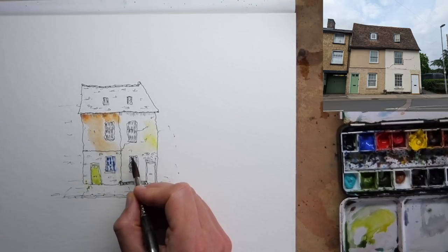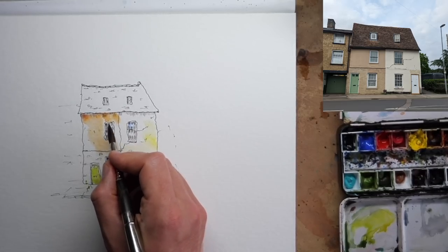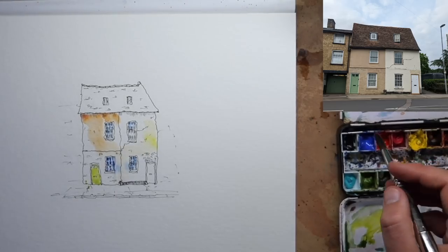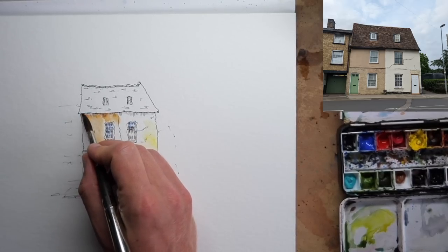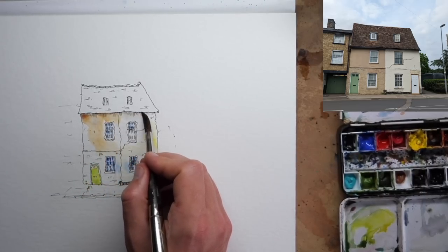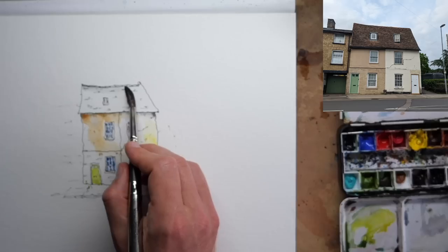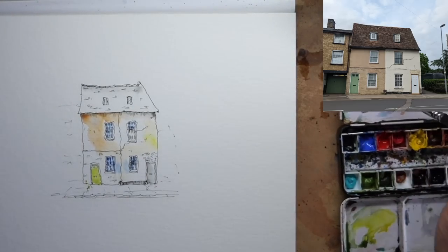Now I'm adding some cobalt blue into the windows on top of that little hatching, using it to suggest a bit of a reflection of sky in the windows. You'll notice the blue is leaking into the walls — for me that's lovely. I really like my colours mixing and mingling, and this is just the first step of colours. Watercolours are made to mingle together, they're made to be loose and create these kinds of effects, and the sooner we get used to that, the quicker we'll be happily sketching along and enjoying ourselves.